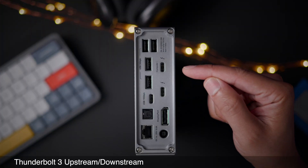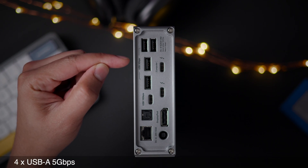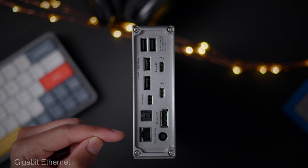On the rear, there's the Thunderbolt 3 upstream and downstream connections. You have DisplayPort 1.2, four USB-A 5 gigabits per second connections, 10 gigabit USB-C, digital optical, and gigabit ethernet.